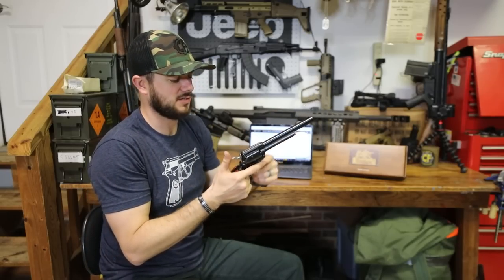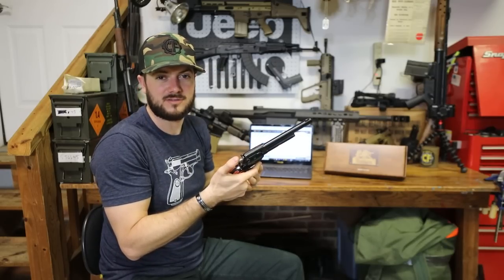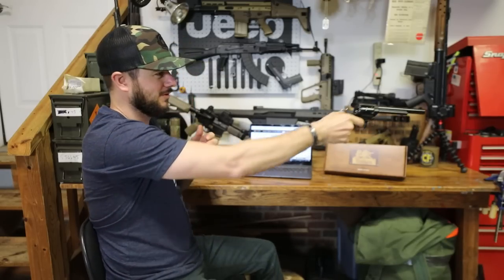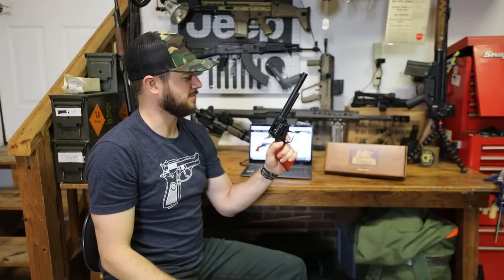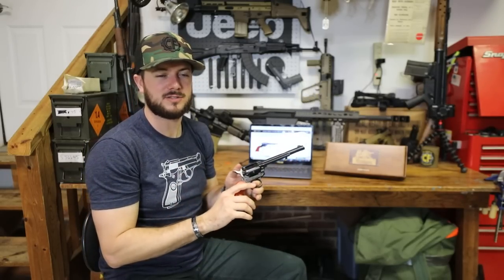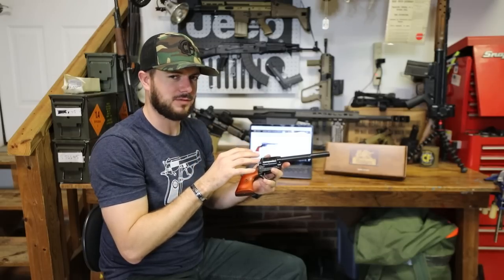This one right here does have the six and a half inch barrel on it. What more can you say other than it's just a really fun 22 long rifle revolver, right? Can't go wrong with these guys because first off, they're made right here in the United States out of Miami. So that's great.